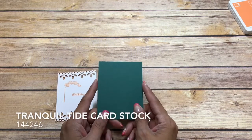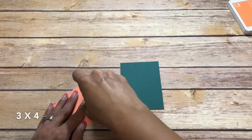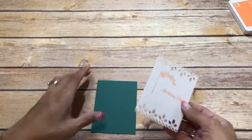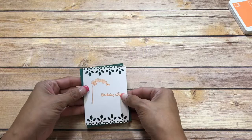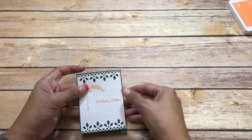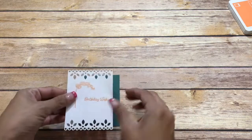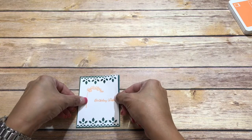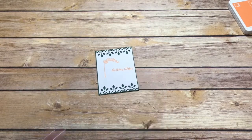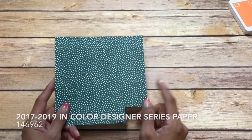I have a piece of Tranquil Tide and this measures three by four, and we're just going to mount this on the back. It is just going to make a nice thin little border. This is from the 2018-2019 in-colors.